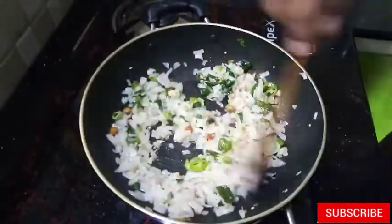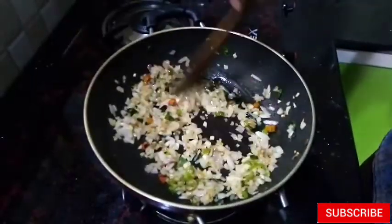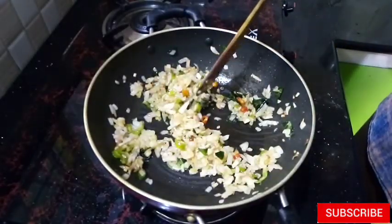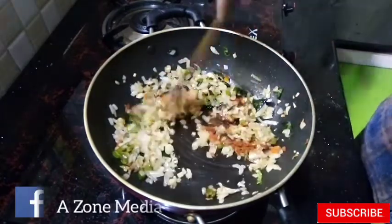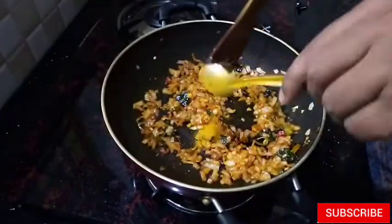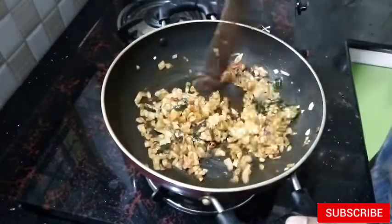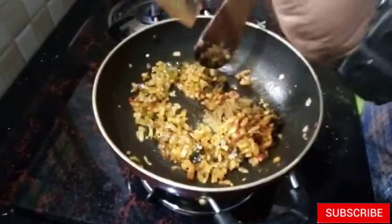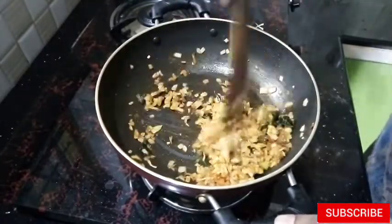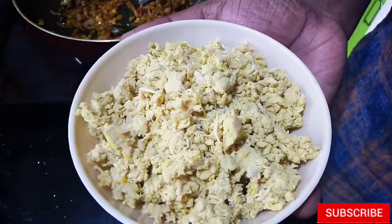Now we add the meat to the pan. We added the meat to the pan. Now put the pan on a plate. I am going to mix it in a little bit. The chicken is cooked with the cooking.